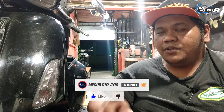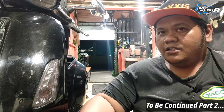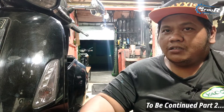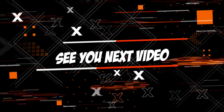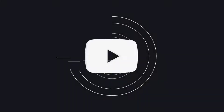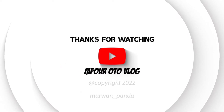Jangan lupa klik tombol subscribe, like, komen, and share ke teman-teman kalian apabila video ini bermanfaat. Like video ini, dislike apabila video selanjutnya ini tidak memuaskan. Kritik dan saran sangat berharga. Oke, gue Marwan pamitkan diri. Maju terus dunia otomatik Indonesia. Salam otomatik, see you next video, bye bye.